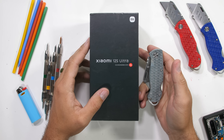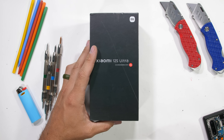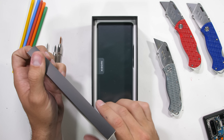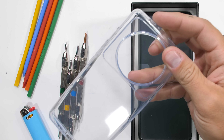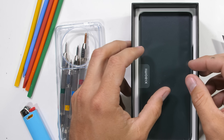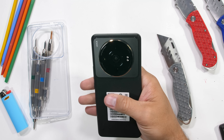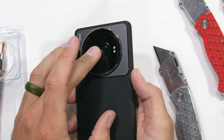The Xiaomi 12S Ultra has the world's largest smartphone camera in more ways than one. Not only does this phone have the current largest physical sensor inside, but also, as you can see by the included clear rubber case, this 12S Ultra has the world's largest camera bump on the outside — a singular monocle traversing nearly the entire width of the phone. It is memorable to be sure, but is Xiaomi's latest design durable? That's what we're here to find out.